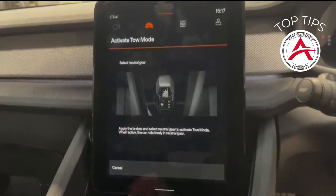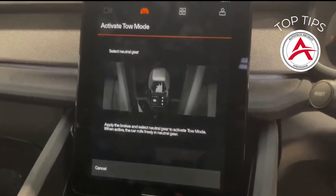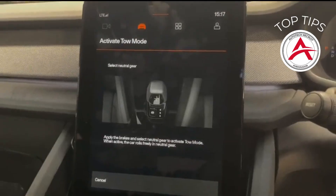Once you've finished with Toe Mode, go back down, push your Park button — it'll then reapply the brake and reinitialise the whole system for you. Hope this helps, thanks very much.